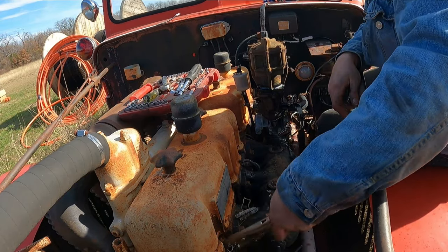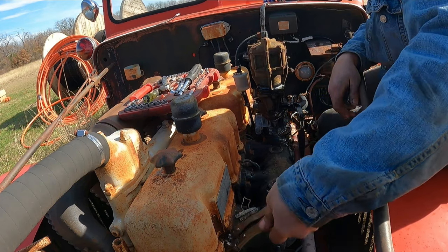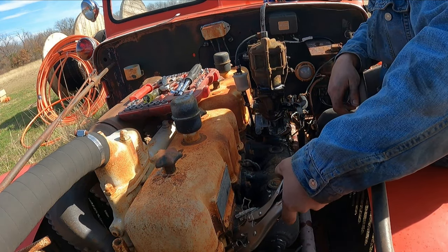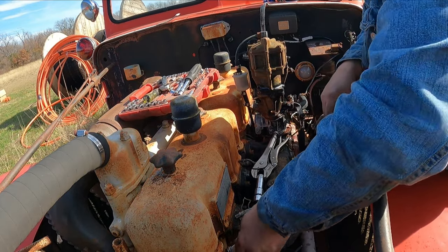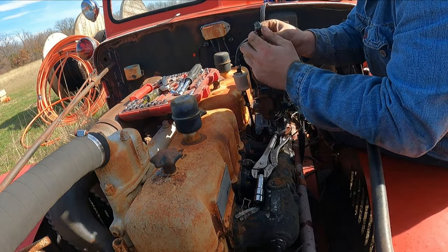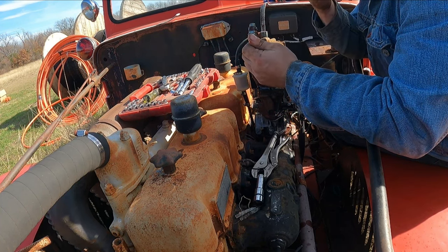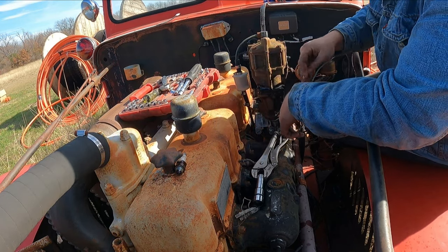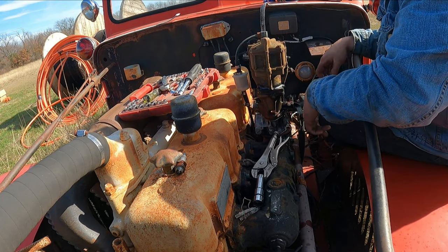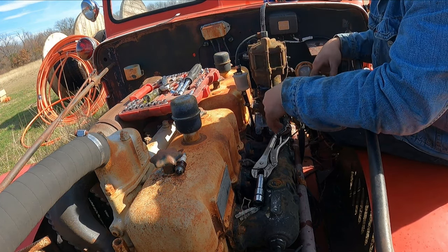This is the last plug, and then we can start messing with the carburetor. These are just the precautions I'm going to take before starting this engine, because I don't want to suck anything up into the engine. And if the engine is full of water, we don't want to hydro-lock it. So it's better to take the plugs out, fill it up with PB Blaster and WD-40, and then once we get the motor to turn over all that junk will blow out.